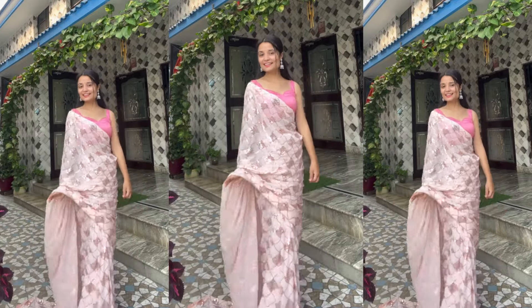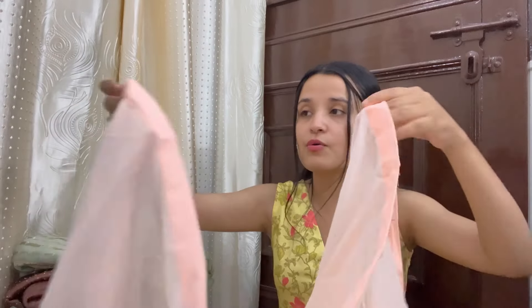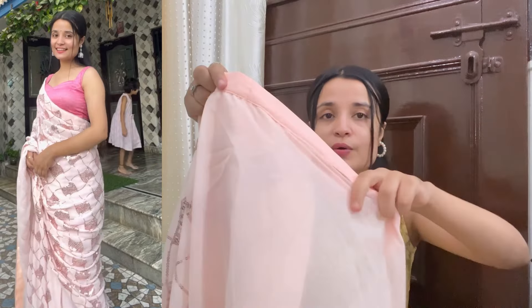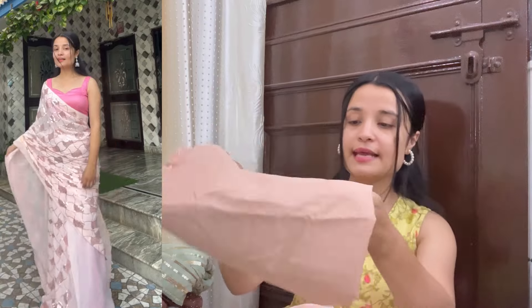I will show you the pleats. This is the pleats — you get a pre-stitched pleat section. Just put the belt in this way, tuck it in, and hook it, and you are good to go. It looks very good. You also get a blouse piece with this in plain fabric. I really liked it. The color is also very pretty — a peachy and girlish color. So you can definitely invest in it.